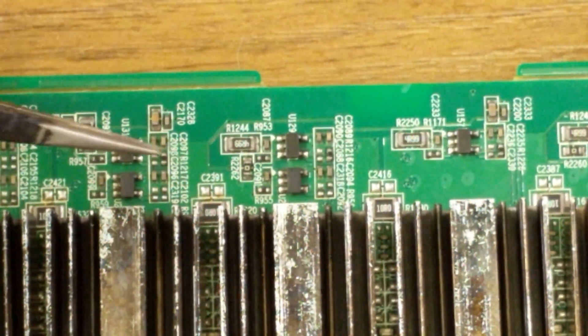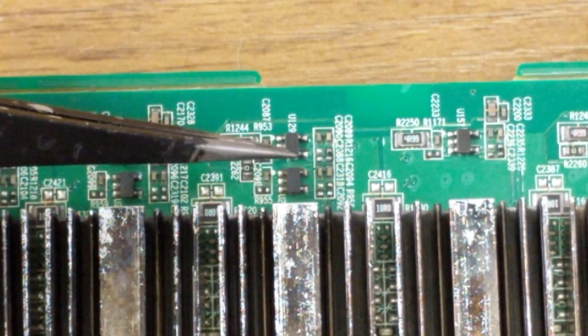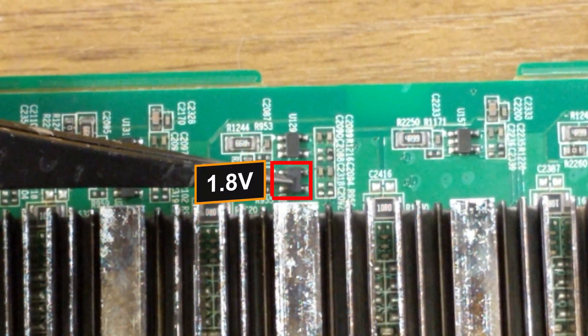You can tell the difference by the small resistance right here — that one being 0.8 volts, and that one being 1.8 volts.